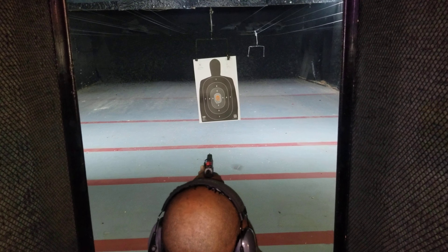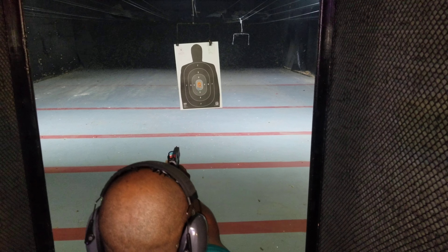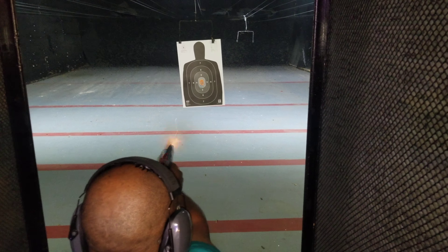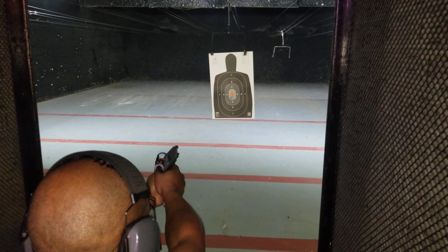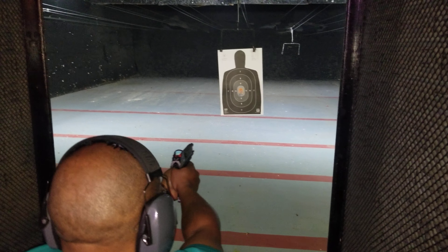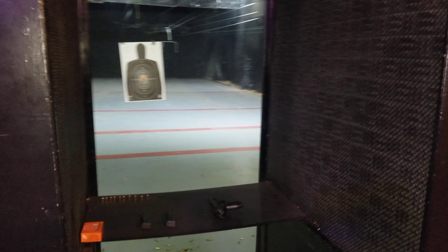Good. Yes, sir. Beautiful. Put that red dot on your target now. There you go. Cease fire, cease fire, cease fire. Take that magazine out. Place the magazine and the weapon down on the table and step back from the fire line. You killing it, bro. You killing it.